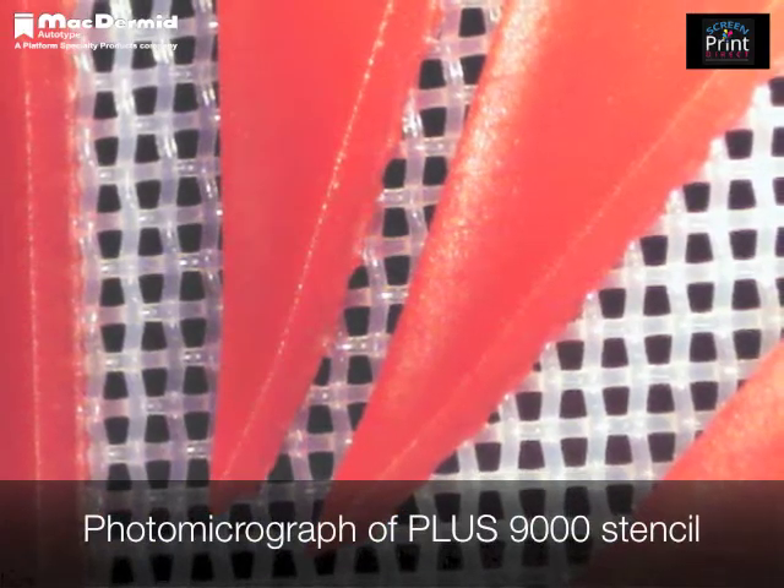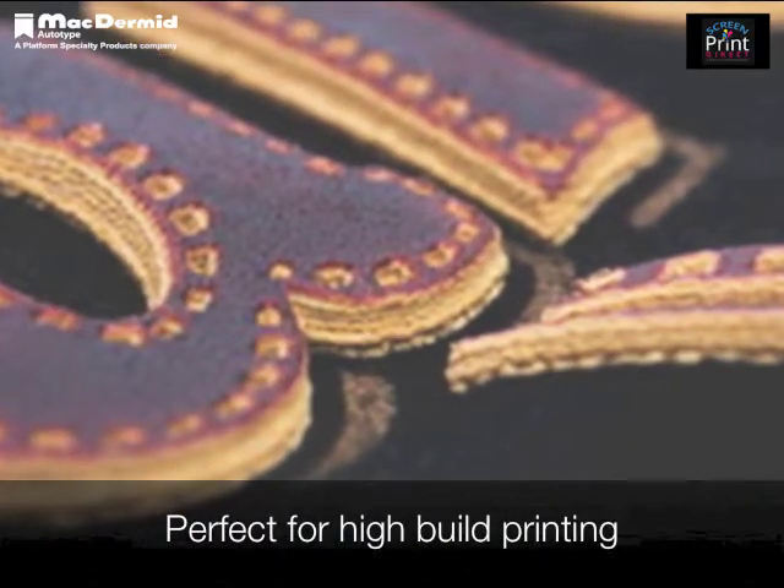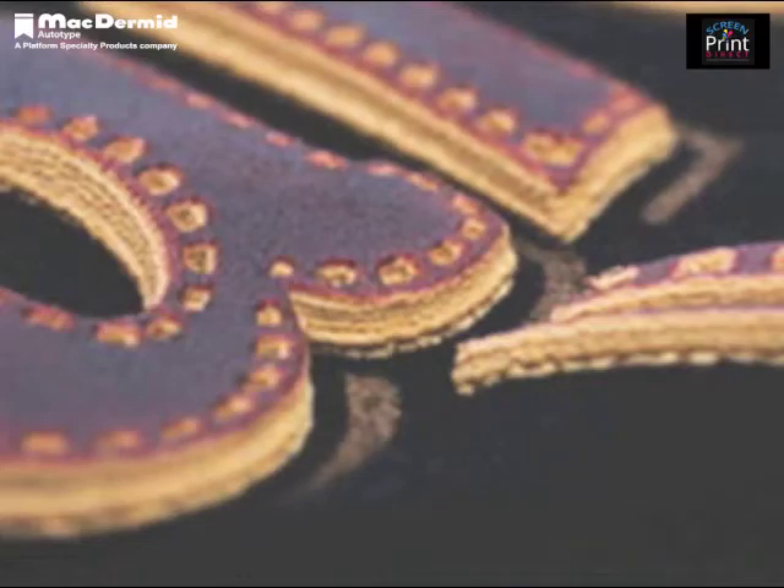Stencils of up to 300 microns have been produced without the need for intermediate drying. These are perfect for high build printing applications such as 3D ink.